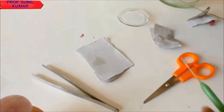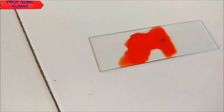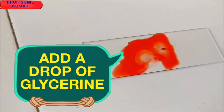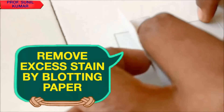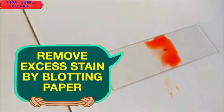While doing this, we need to add 1 to 2 drops of glycerin so that the root tip is not over-stained. In order to avoid over-staining, use 1 to 2 drops of glycerin. Excess stain should be removed by blotting paper.